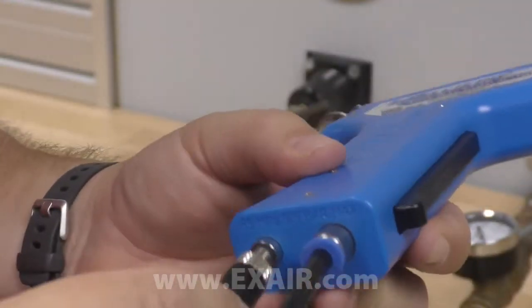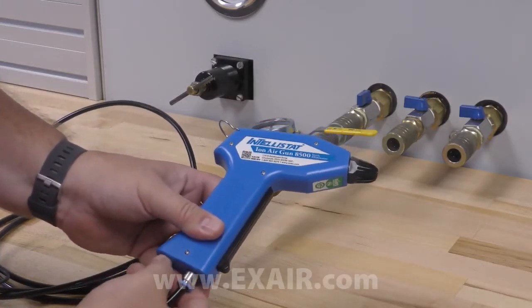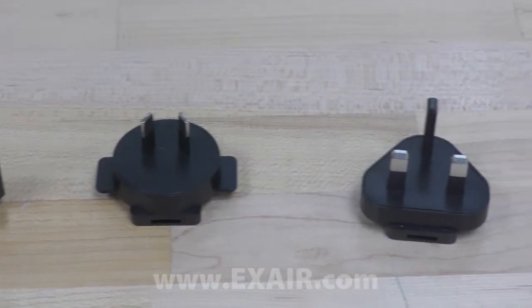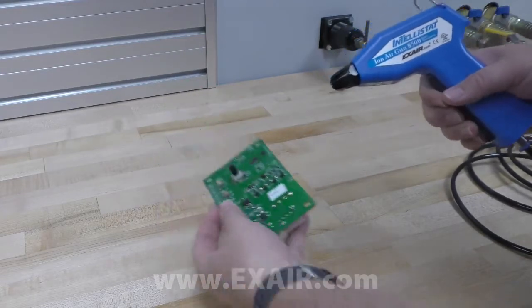The power supply cable goes to the adjacent port. Just align the three pins and thread it on. The power supply plugs into any 110 volt wall outlet and comes with adapters for worldwide use. Once it's supplied with compressed air and electricity, the Intellistat is ready for operation.